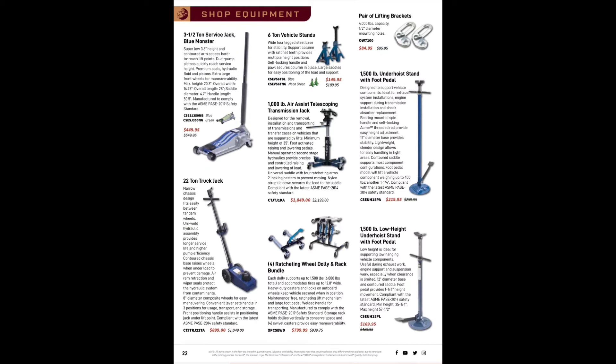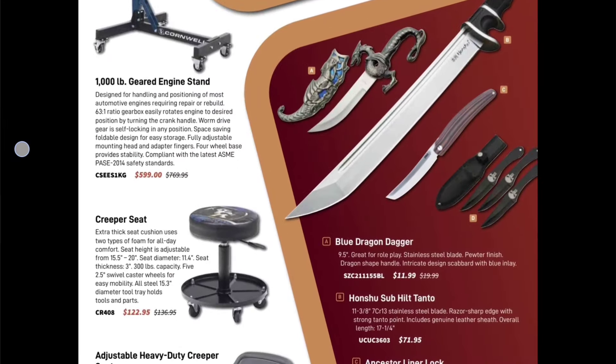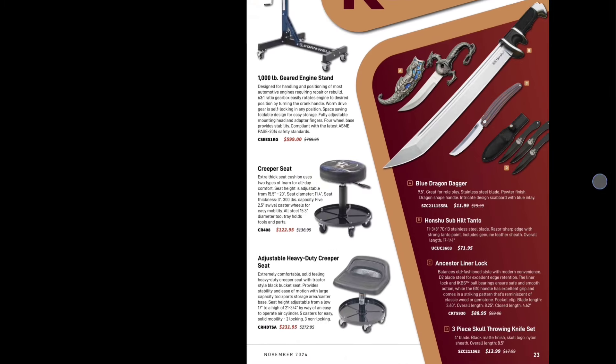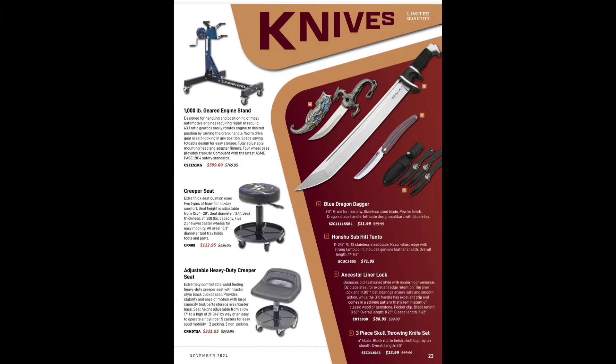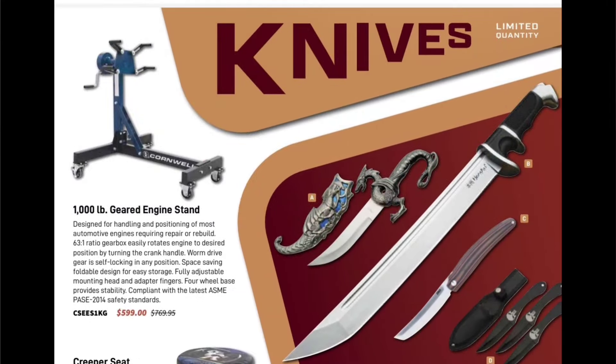Then we come to the knives. First, the geared engine stand for $5.99 — I'd actually probably buy that off the Cornwell guy just because I want to have a Cornwell one. The Blue Dragon Dagger for $11.99 — that thing is elaborately crazy. Then the Hanzo Sub-Hilton Tanto for $71.99. We've got a throwing knife set for $13.99, and the Ancestor Liner Lock — balances old-fashioned style with modern conveniences — interesting-looking piece.